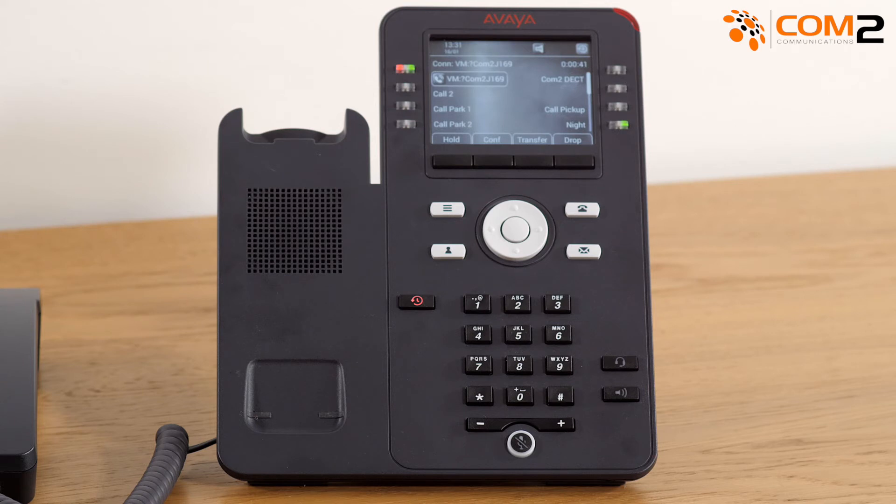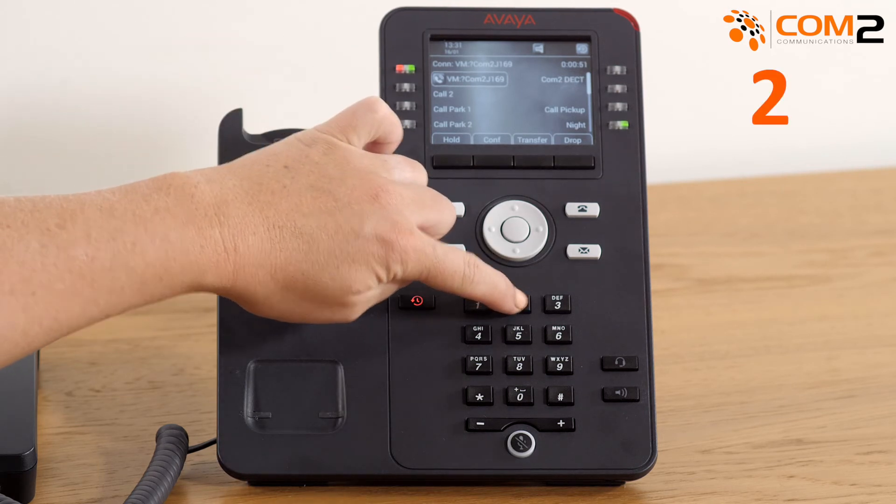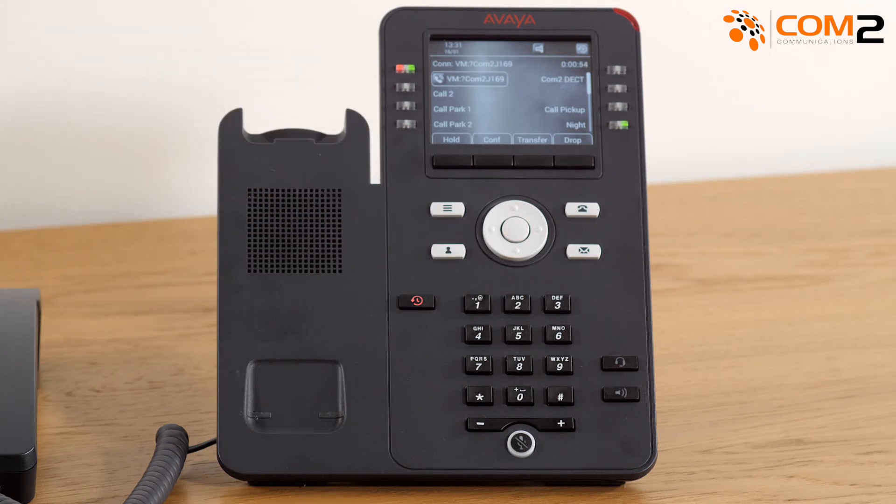The next step is setting up your greeting. Press 3 on the keypad — this will take you to the greeting menu. Press 2 on the keypad to record your greeting. Record your greeting after the tone, then press 2 again.